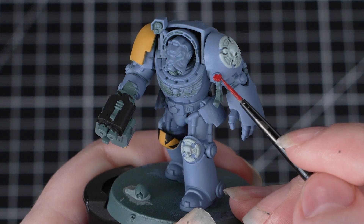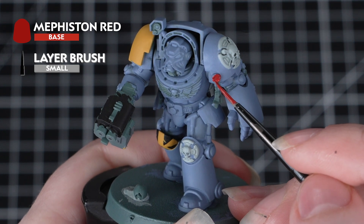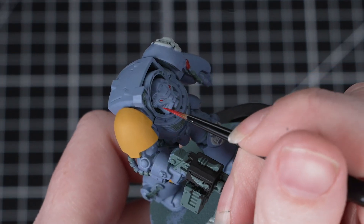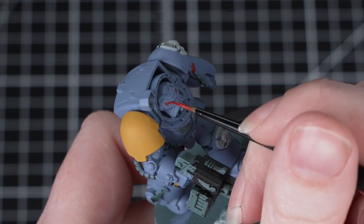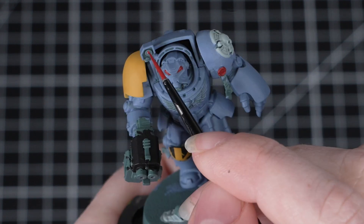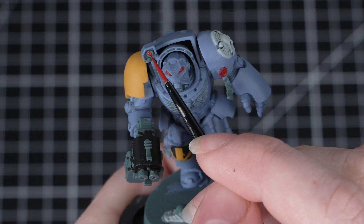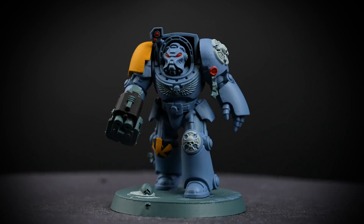Now we'll paint the lenses, including the eye lenses, and also any purity seal wax. For these areas, we'll use Mephiston Red. When you're painting small details like eye lenses, it's really important that you have a stable painting position, so take your time and make sure you're comfortable. It might also help to hold your breath while you're painting those details if you're able to. Take your time and be as neat as you can, but don't worry — we can always tidy up mistakes with any of the previous colours.